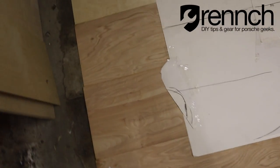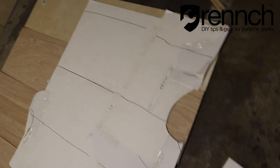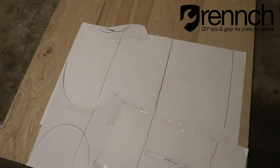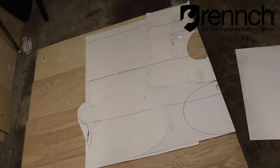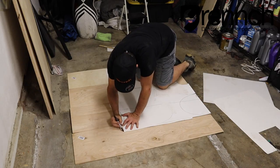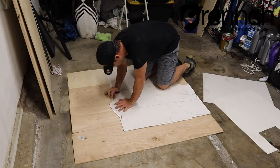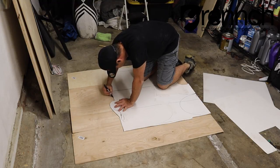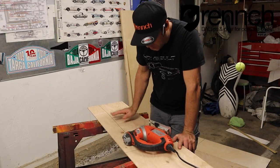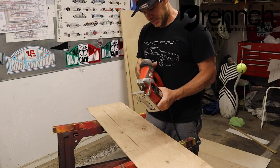All right, here we go. I've got my wood — basically quarter-inch plywood — and I've got my template sitting over it, so I'm going to do a loose trace and then cut it out. I'm going to size it up in the car, and if I'm happy with how it looks, glue it up and call it a project. Now I've got the pieces all measured and I'm just going to cut them out with my jigsaw, which is a little ghetto — it's broken, so it's kind of all over the place, but I hope it works.